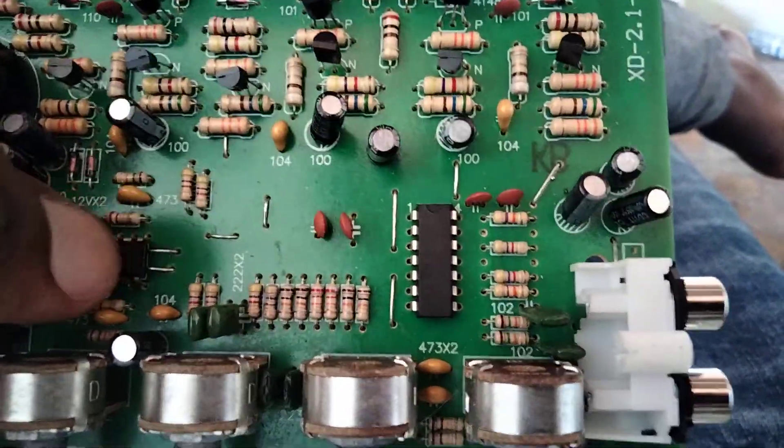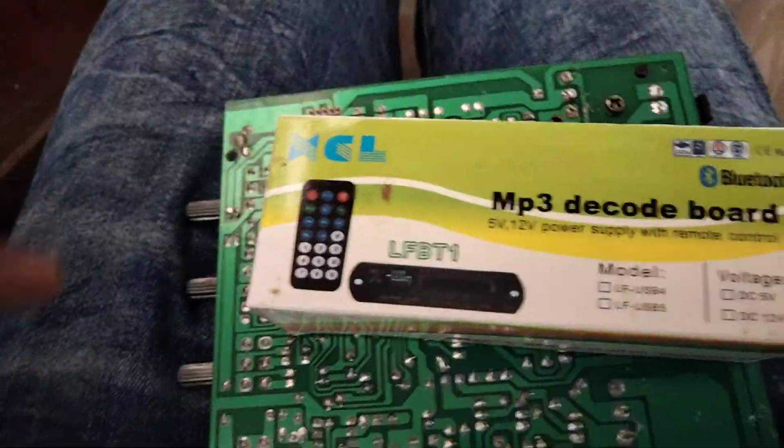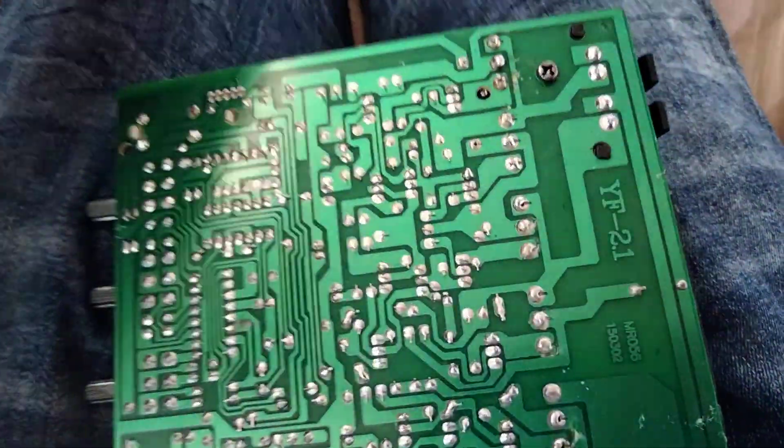The op-amp input is here — you can either use this input or tap a USB kit here. For left and right speaker outputs, let me show an example: you can tap this board here for left and right.